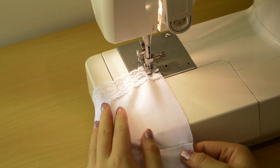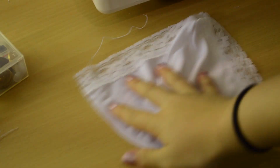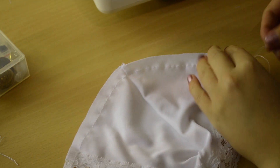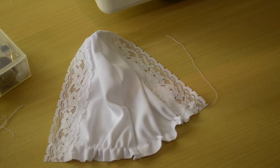At this stage your cup should look a little something like this. Now we're going to do a gathering stitch, which means putting your machine on the longest stitch possible so we can pull the threads to make the cup gather in nicely to the waistband. It should look something like this.